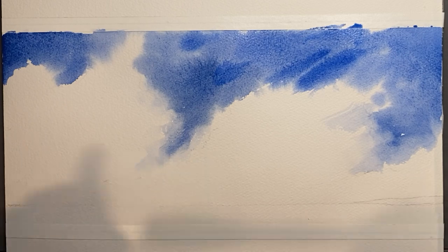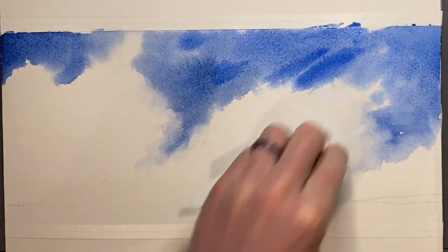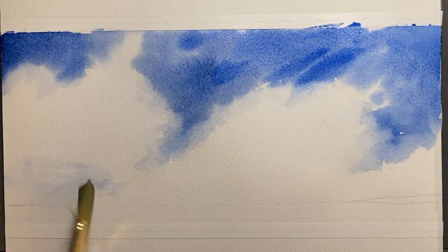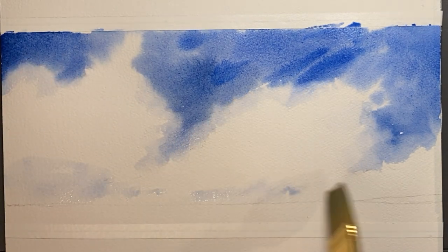Alright, so now the problem we have here is that the clouds look too flat. So we're going to go ahead and make them a little more three-dimensional by painting the shadow side of the cloud, which is the underside.